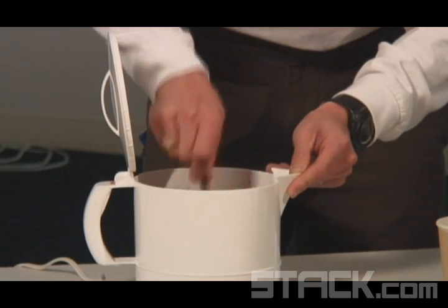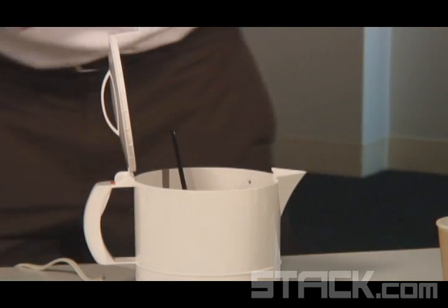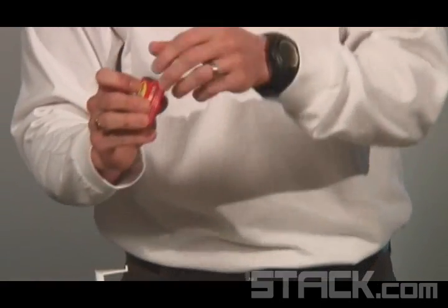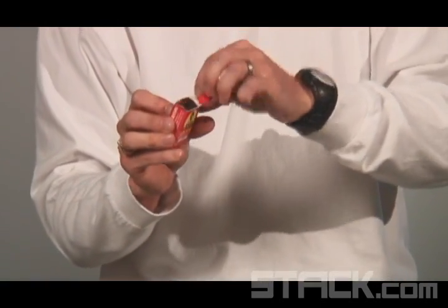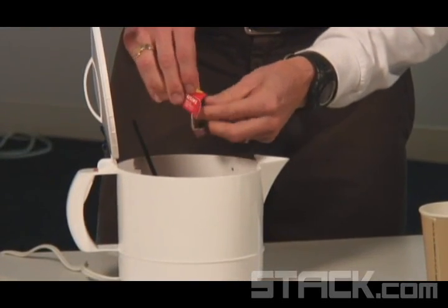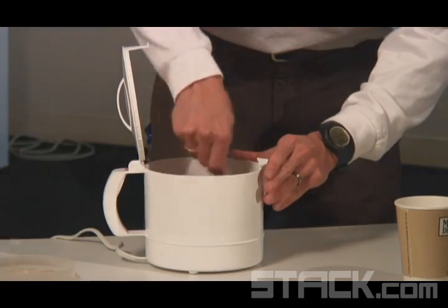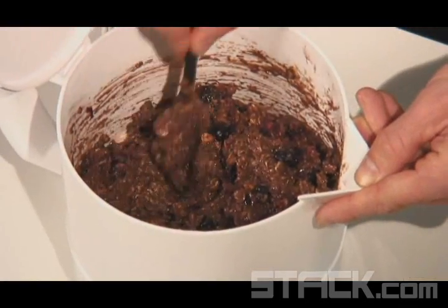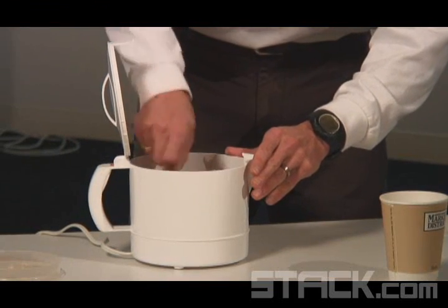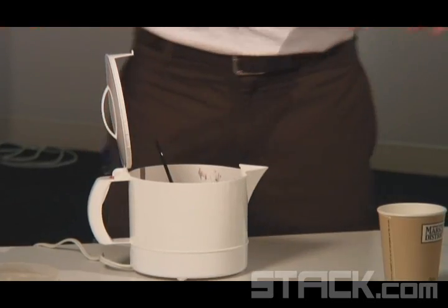Last but not least, for a little more carbohydrate and energy sustainability throughout the day, I'm going to open up a little travel packet of raisins. This will add a few more carbohydrates, antioxidants, and good vitamins and minerals. And for those of you who like a wonderful breakfast — super oatmeal — protein packed, high carbohydrate, high antioxidant, rich breakfast, that is it.